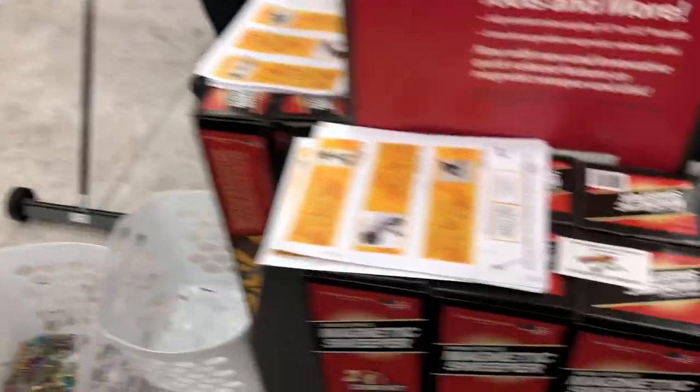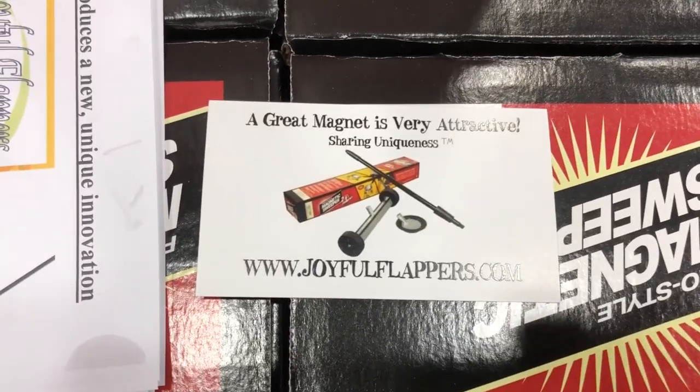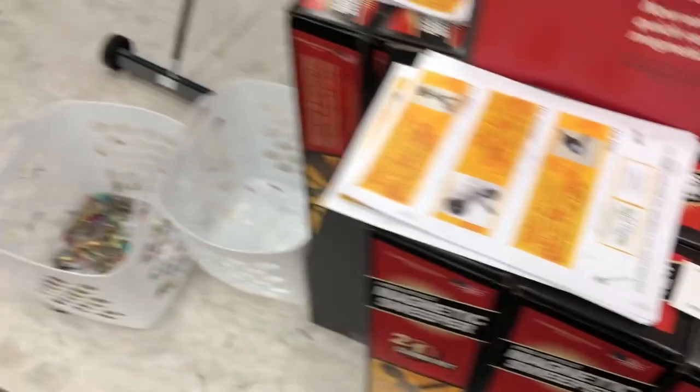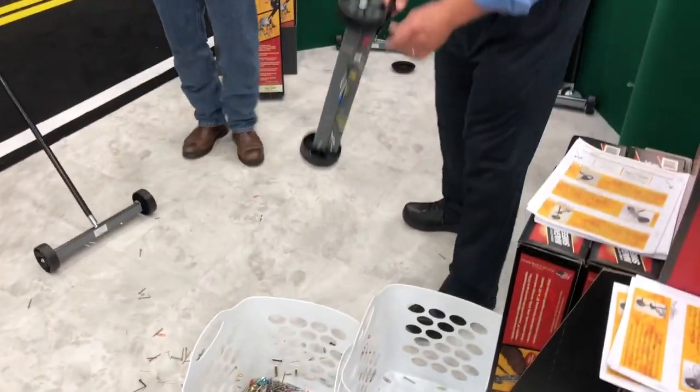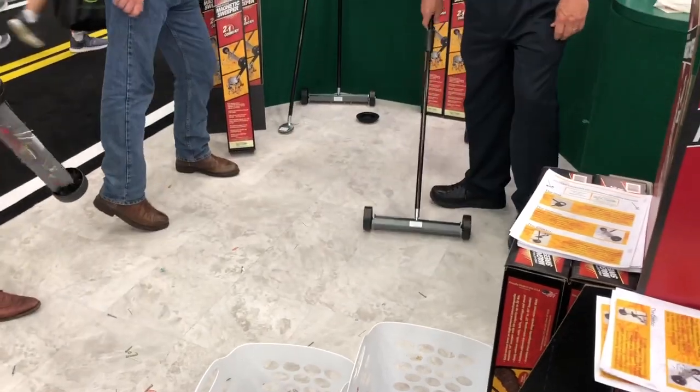We'll put links in the description so you guys can go check this out. Here is the main website — go check this out at joyfulflappers.com. Basically, you are not going to get your hand all scratched up and dinged up, as they're able to release all the different products right there. We're at the GIE Show — check this out.